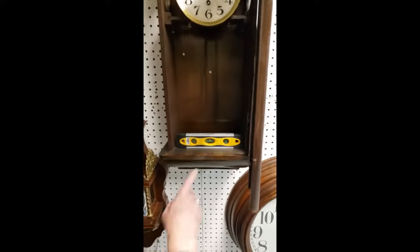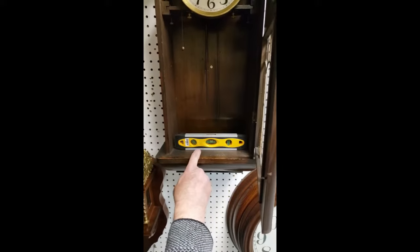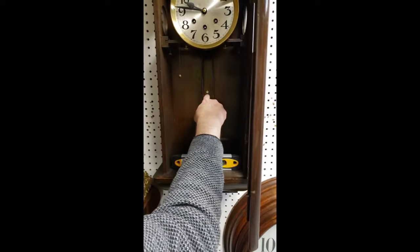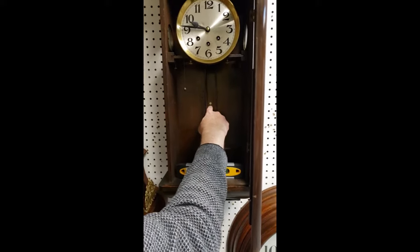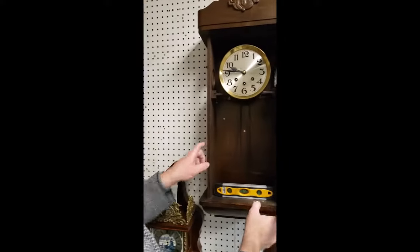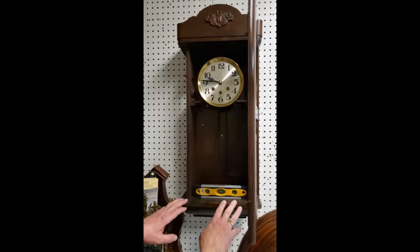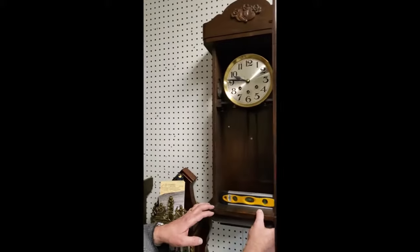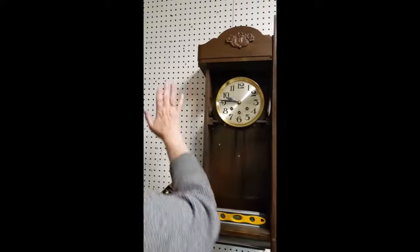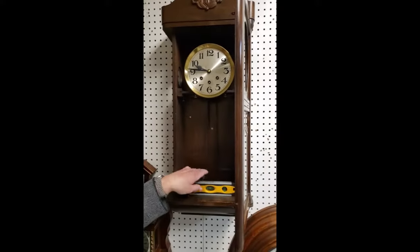Leveling it from side to side is simply done with the level on the inside of this clock. You'll notice this clock has a hole in the back to secure it to the wall, and that's very important because you don't want the clock moving around every time you open the door. Any vibrations or changes in the angle of the clock will change how it works. Level it, make sure it's flush to the wall, and then lock it in place with the screw at the back.